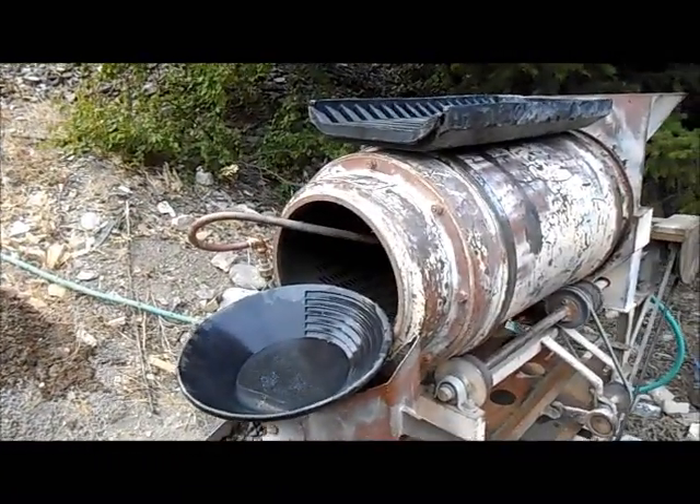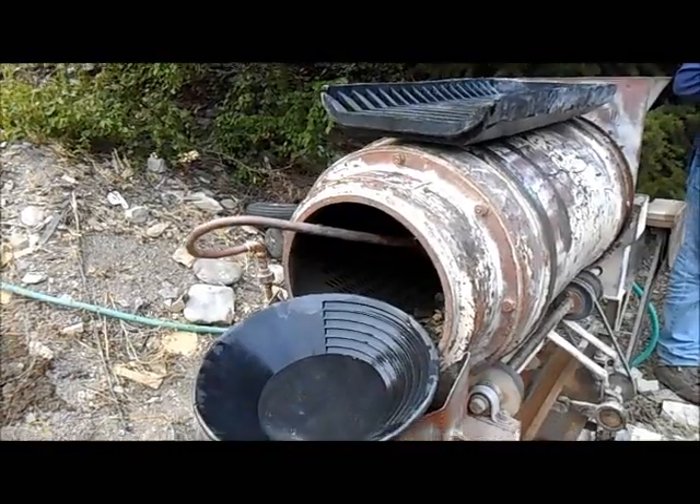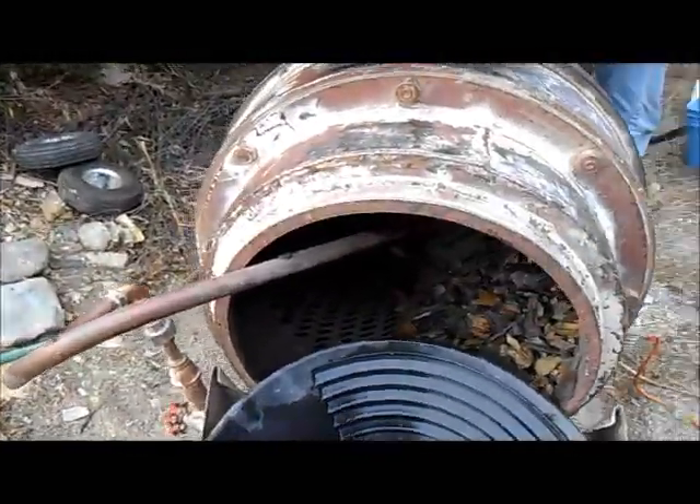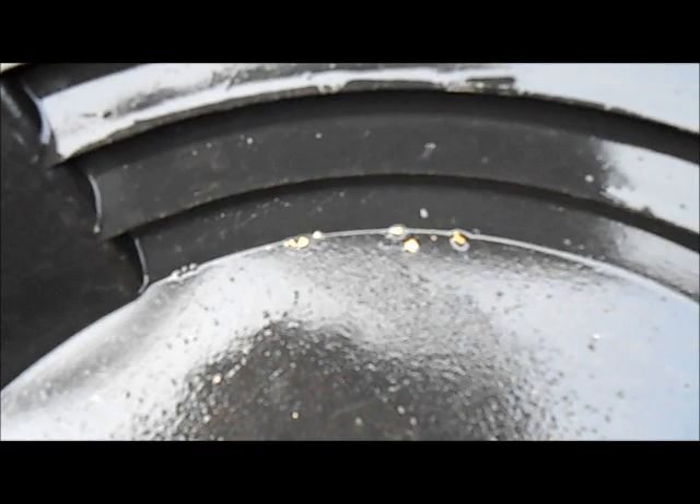Well, we finished our run with the Denver Gold Saver and I'd like to thank Steve for letting us come up to his claim and run his equipment. Here's the gold we got out of our two clean-outs, just out of the tailing pile — not super fantastic, but we got to run the trommel and it was kind of fun. There's a bunch of small stuff in there too. Thanks for watching and we'll catch you next time, bye now.